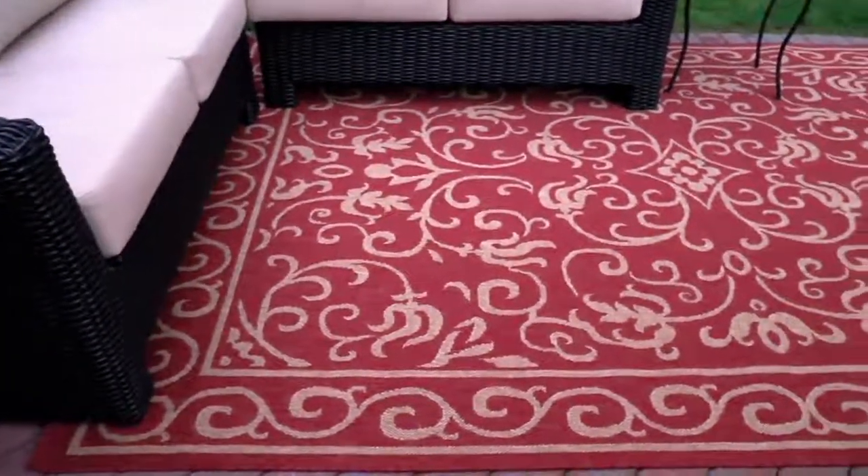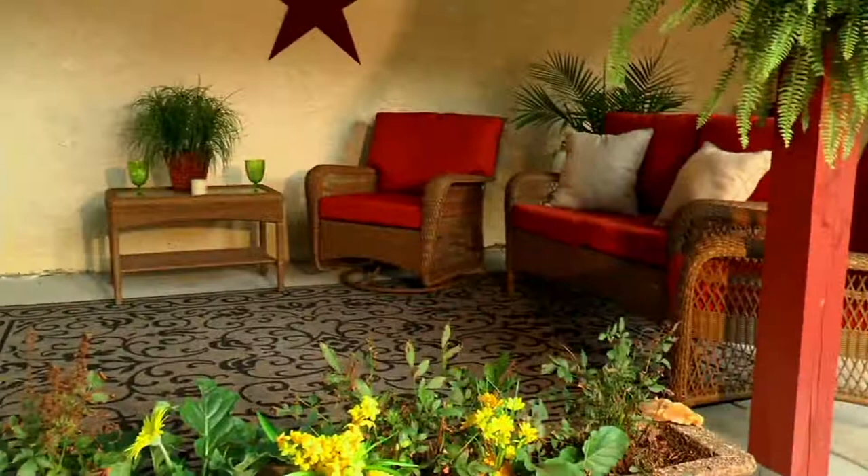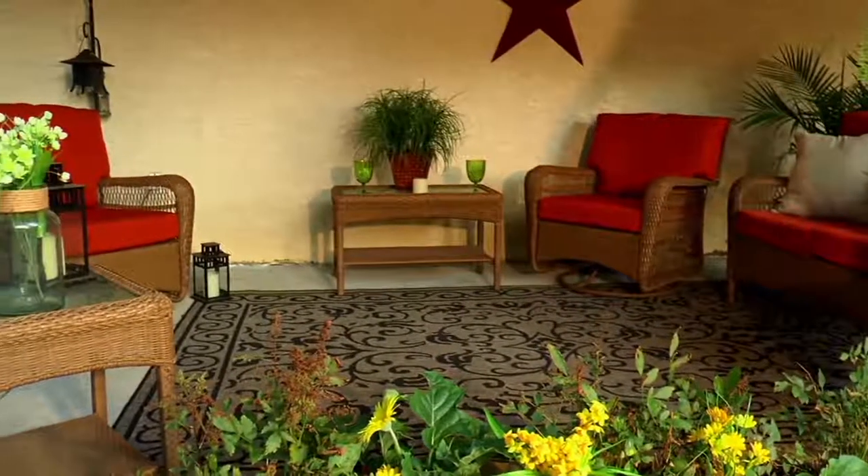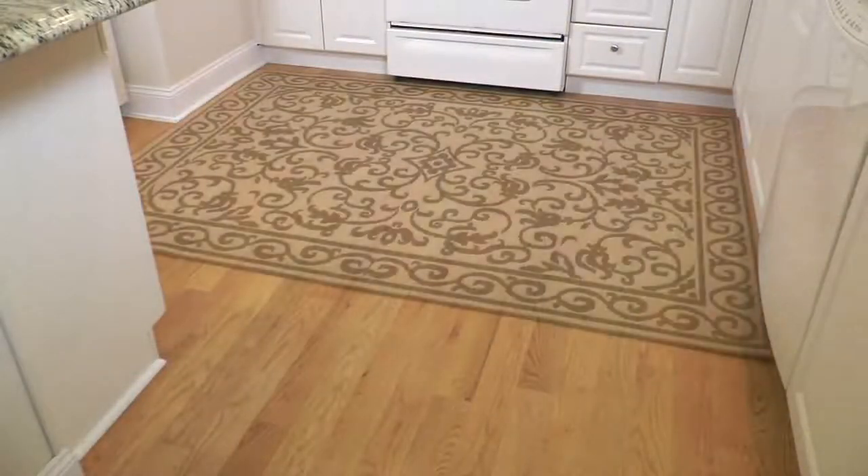This is really — this is not a mat. It's a rug. It's a rug that you can use indoors — it's beautiful — and you can use outdoors. And it's exclusive to QVC in its construction design.